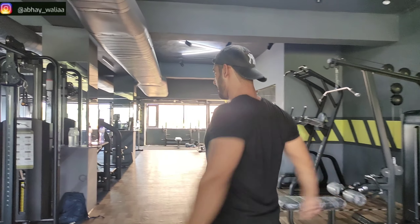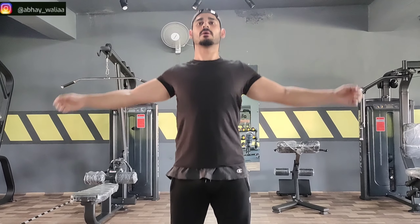Welcome back to the full workout series. Today we will train back and triceps, so let's start with warm-ups.